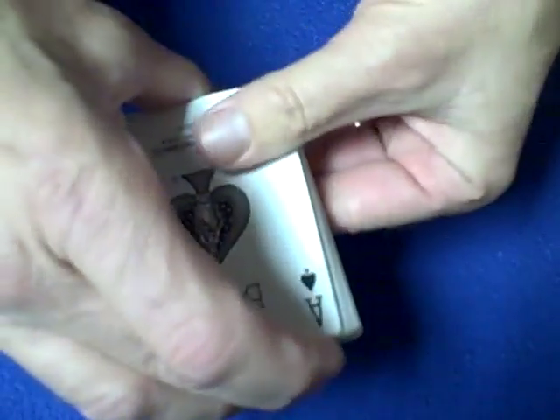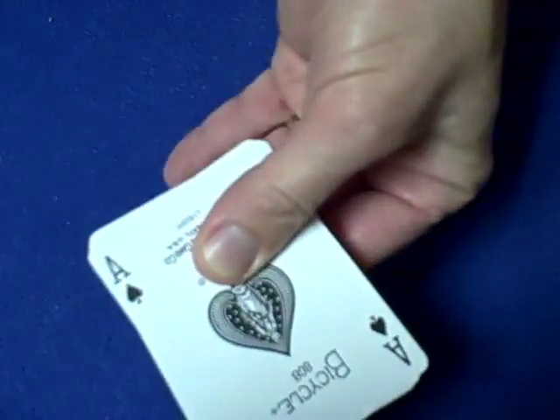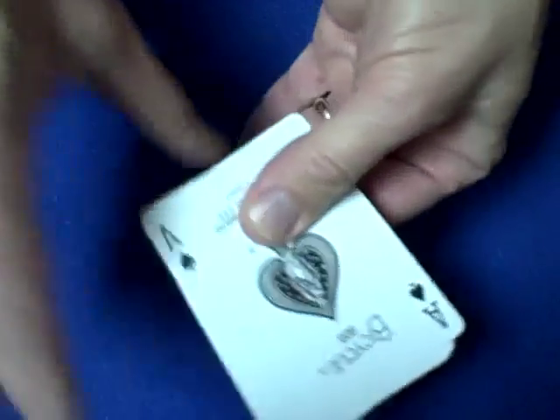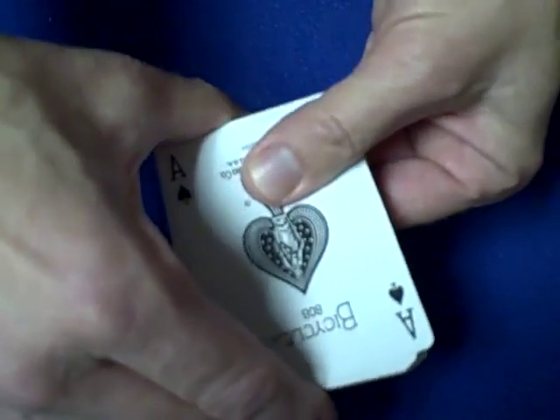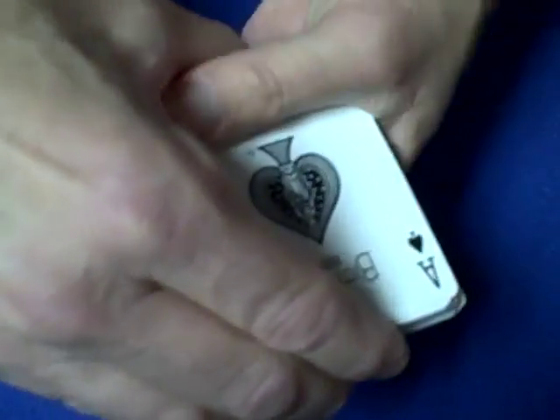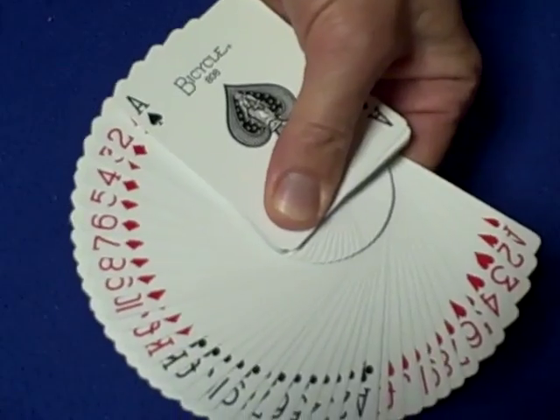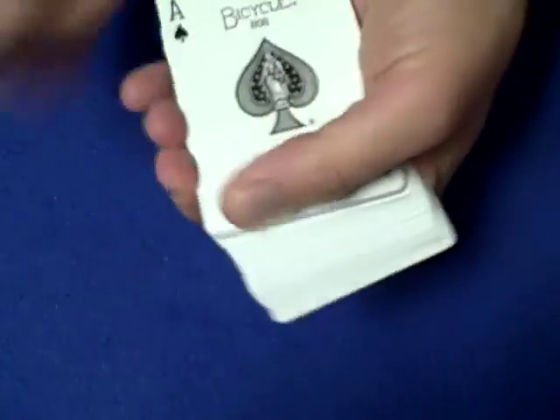Okay, first is the grip. What you want to do is hold the cards with two fingers and have the deck parallel with your middle finger, just like that. Holding it nice and firm with your thumb — I use my index finger, like I said, some people use their thumb — and drag the cards right around, just like that.